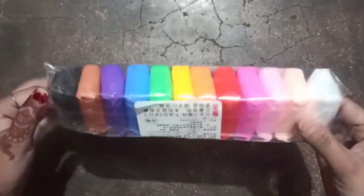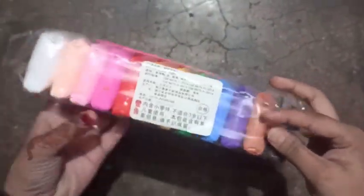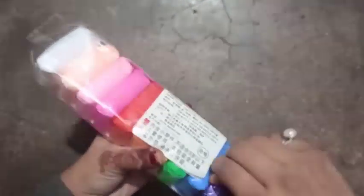Hello friends. I bought clay from the market and I'm going to show you this unboxing. At the end I will also tell you how much I paid for it.